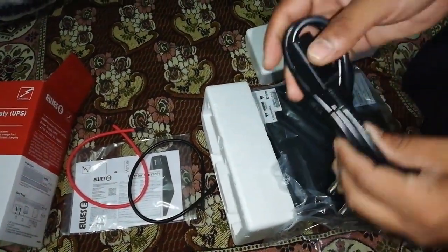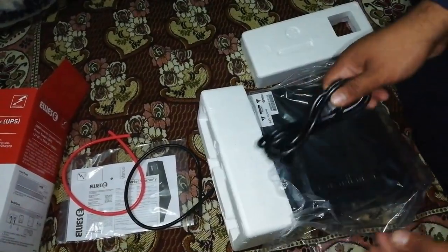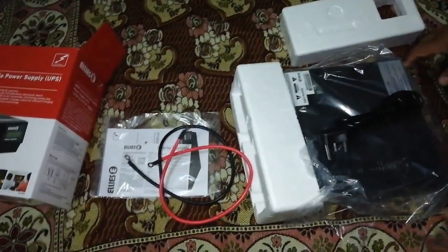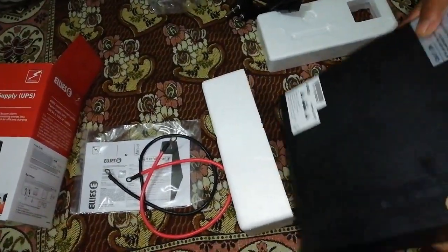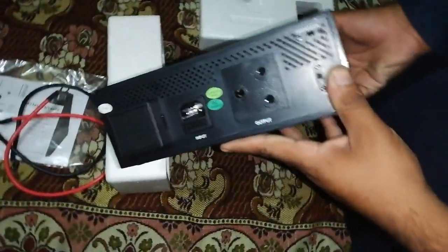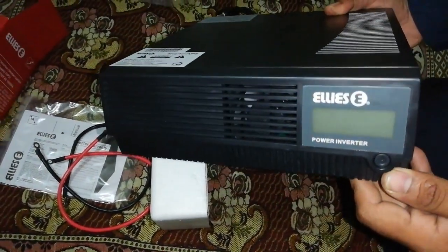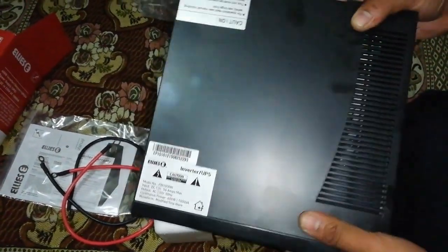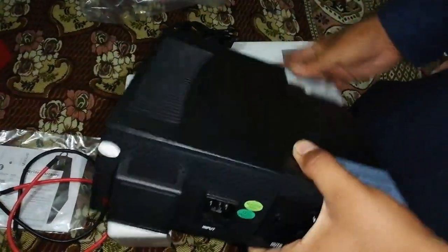You also get this wire that goes from the electricity to the UPS, which you have to connect from the main electric supply to the UPS. The other two wires are for the batteries. As you can see, this is the front side of the UPS — it's pretty lightweight, not that heavy, with a plastic body.